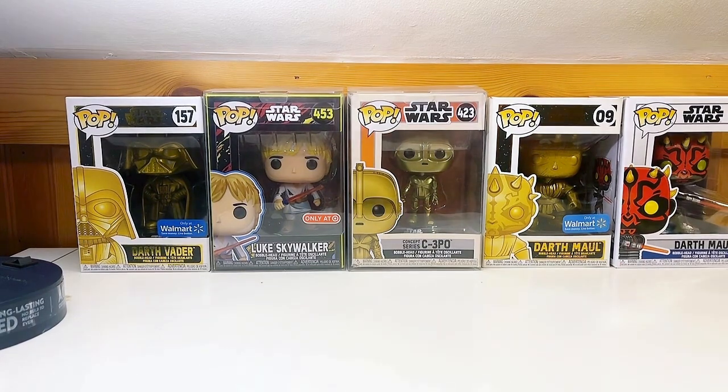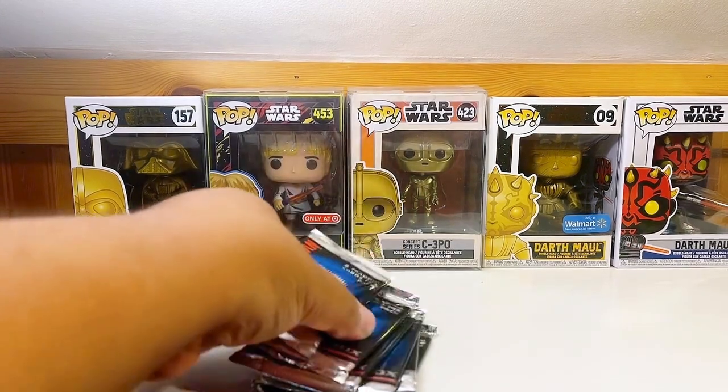All right, I'm going to start with the Demolition Man trading cards. I didn't have these when I was a kid. We'll go six packs — one, two, three, four, five, six. Open six packs of these bad boys. Actually, you know what, we'll do four.